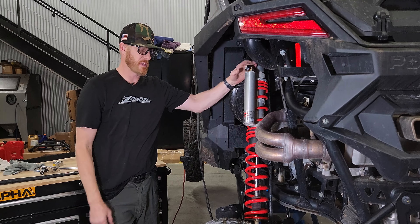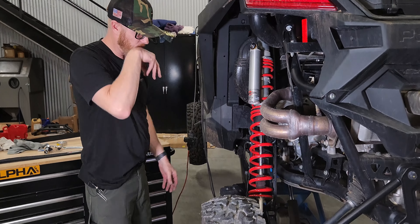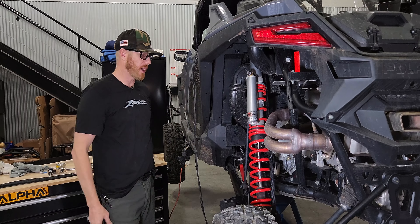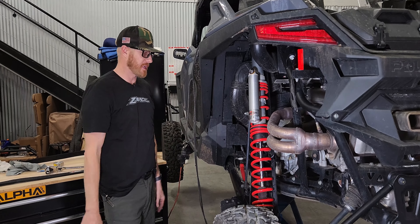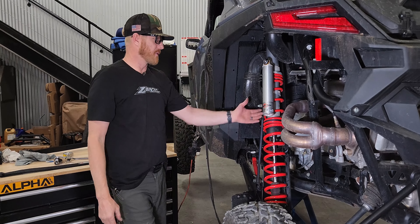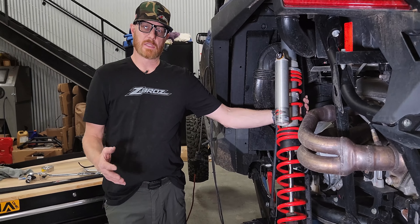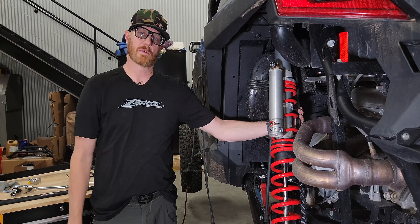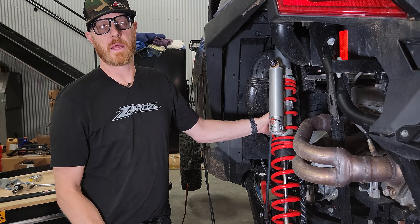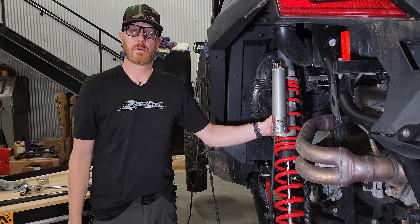This is going to help protect not only your shock at full extension and eliminate some of that clanking, but also protect your CVs and help carry that weight — especially with a lot of guys running 35s and 37s. You want that strap catching the shock at full extension; it'll prolong the life of a lot of other parts. It's hard to find a race car these days that isn't running limit straps, so check us out at zebrosracing.com or reach out to your local ZeeBros dealer and get your limit straps today. Thanks for watching.